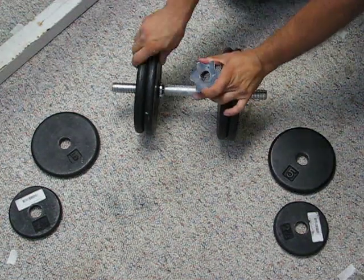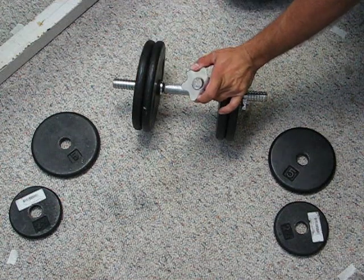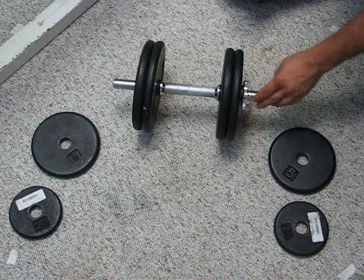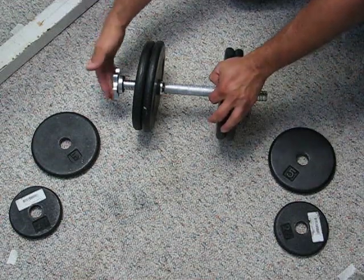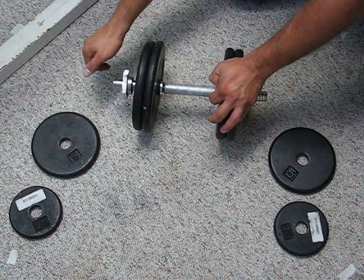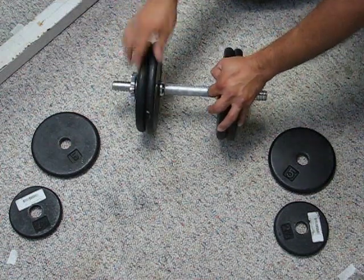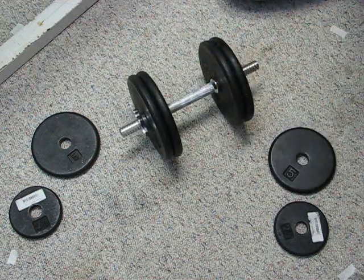The last of the standard dumbbell systems is the spin lock. This is a complete dumbbell and collar system because the bar is threaded and the collar is also counter-threaded and twists right on just like that. In order to snug them down — I learned if you do that you get a much tighter connection and it holds